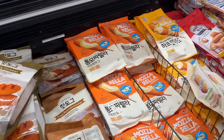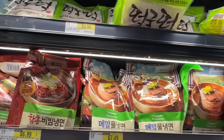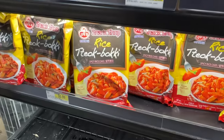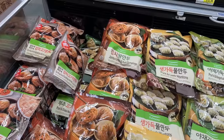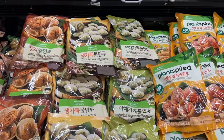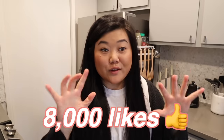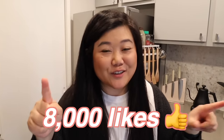We just got back from H-Mart and they had a whole freezer section worth of Korean corndogs, so I grabbed one from each brand. I also saw so many different Korean dishes in the frozen section — dak-bokki, naengmyeon, sundubu, mandu, like so many different things. Let me know if you guys want to see a video where I try every brand of dak-bokki or every brand of dumpling at H-Mart. If we get this video to 8,000 likes I will do one of those!